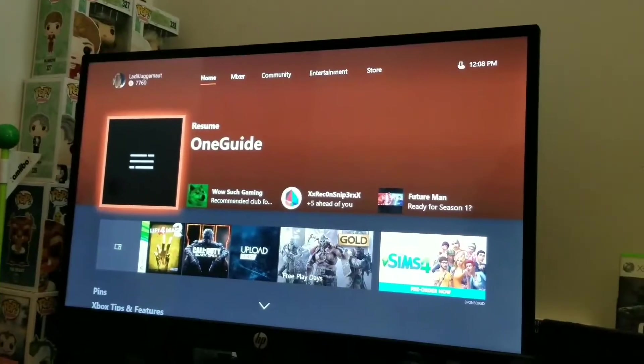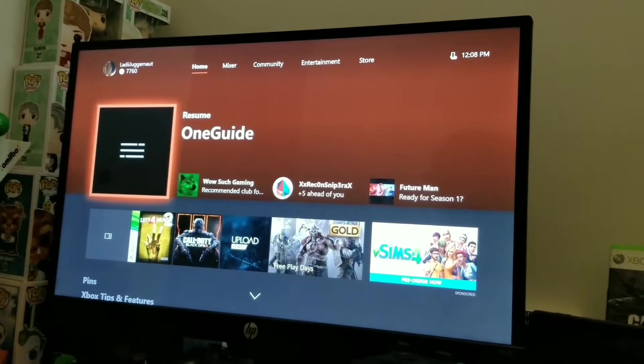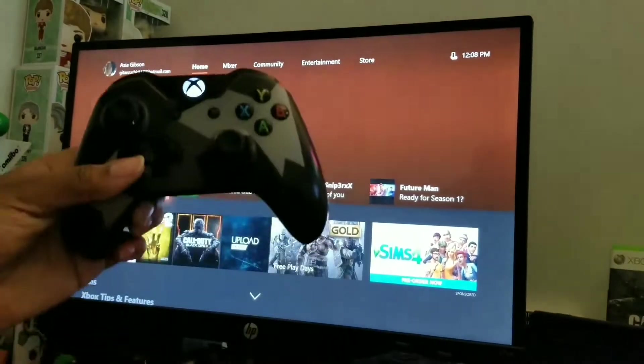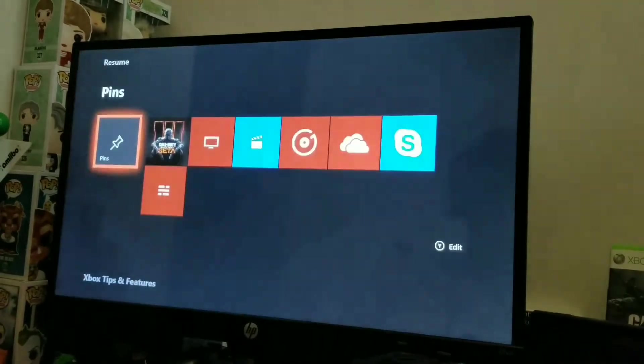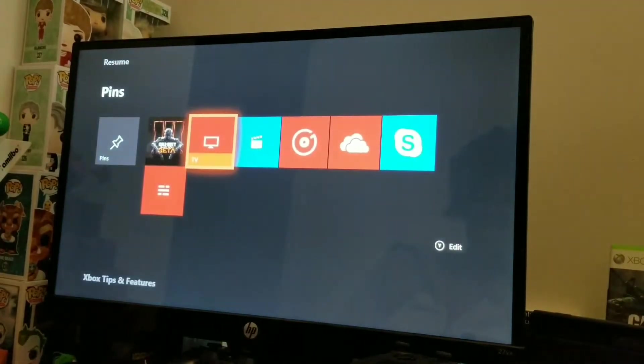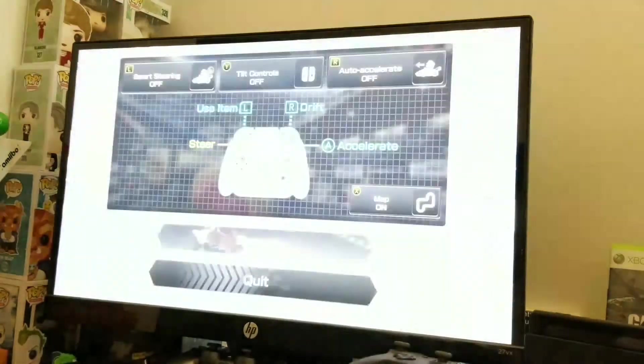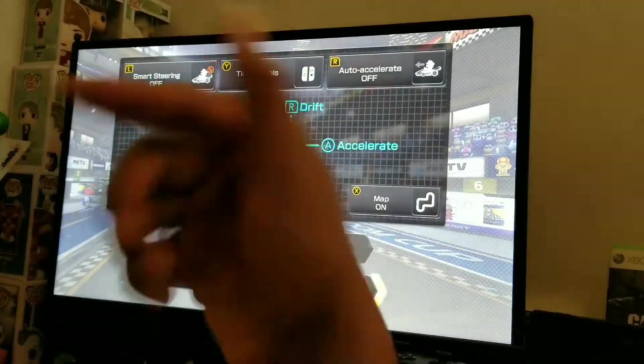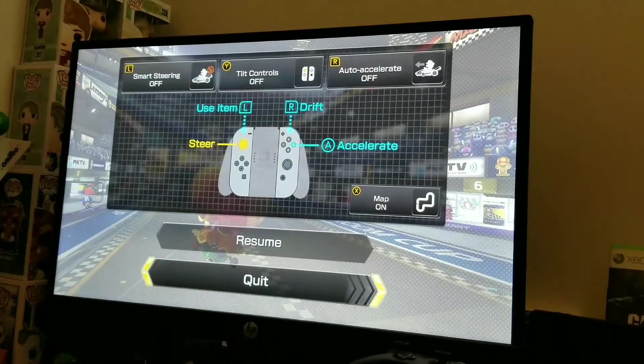Next, take your Xbox controller and go down to TV mode. If it's not already set up, you'll go through the setup steps. Once that's done, it switches over to whatever is inputted into your Xbox in the back, which is your Switch.